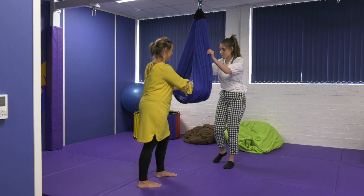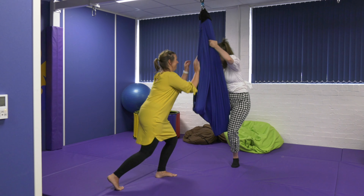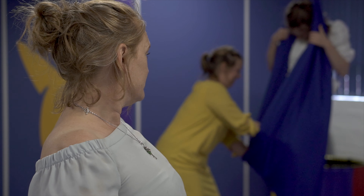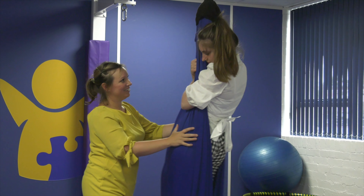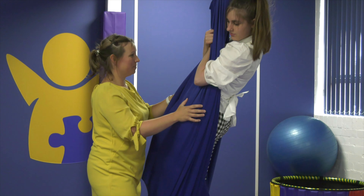This is the air walker swing. It's really good for proprioception, also good for regulation and control. As you can see, Gemma is standing in, planning to get into the swing. That's really good practice. The weight of the material helps you to feel quite safe and cocooned.